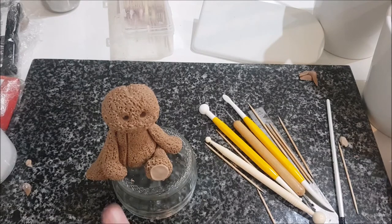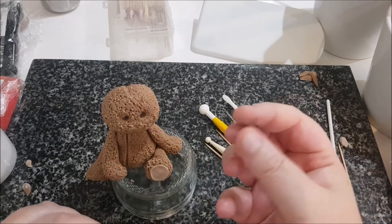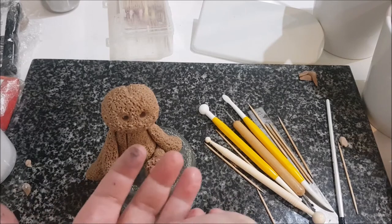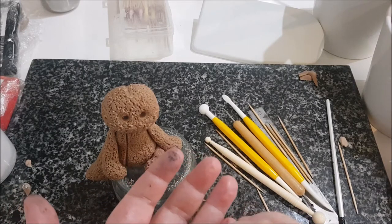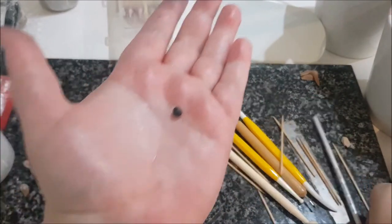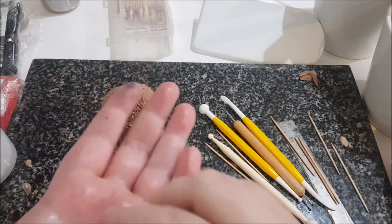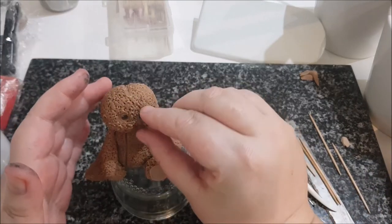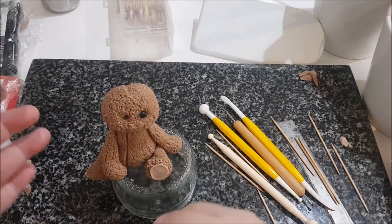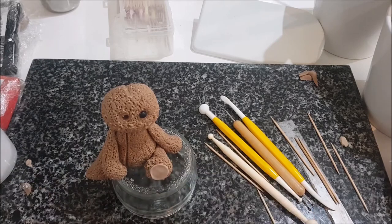I've stippled around the head and made two little eye holes. With a little bit of black fondant I'm going to give him some eyes. I've got a little bit of black residue on my fingers so I'll wash them after. I'm rolling a little ball, putting in a bit of glue, and placing it. I'll repeat the process and do the other eye. When we come back we'll start the ears.